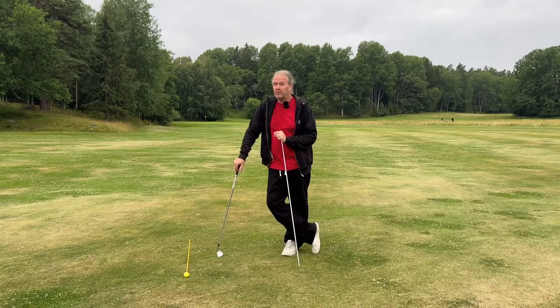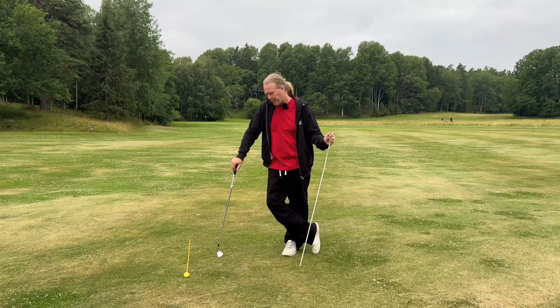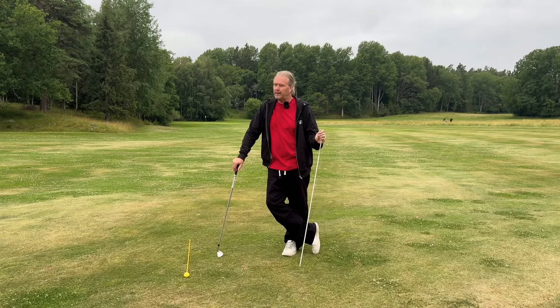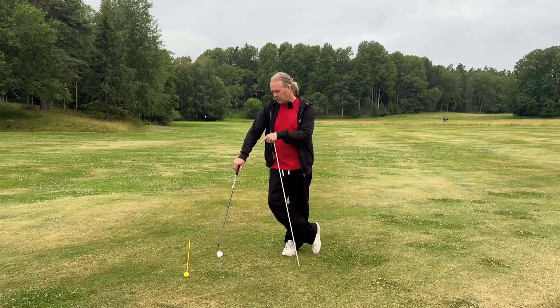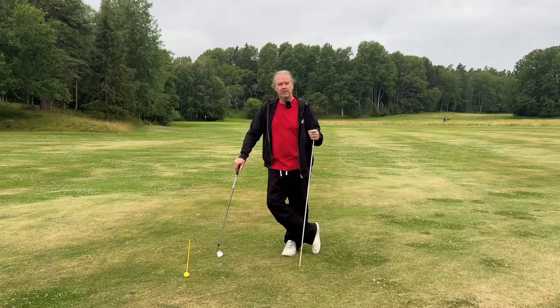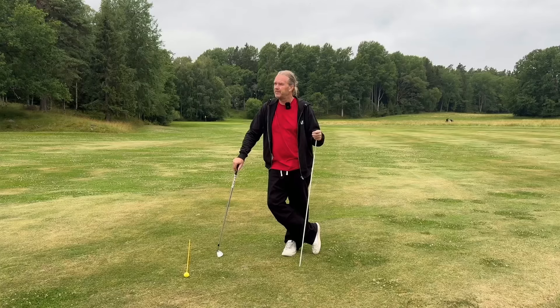My friends, it's time to talk about how much inside-out is okay. I really want you to exaggerate the feeling of inside and out. When I do that in practice, I'm between 10-12 degrees from the inside. Playing on the golf course right here, if I hit this ball, I'd probably be around 6 degrees. How much is 6 degrees from the inside — is it much, or is it just okay?